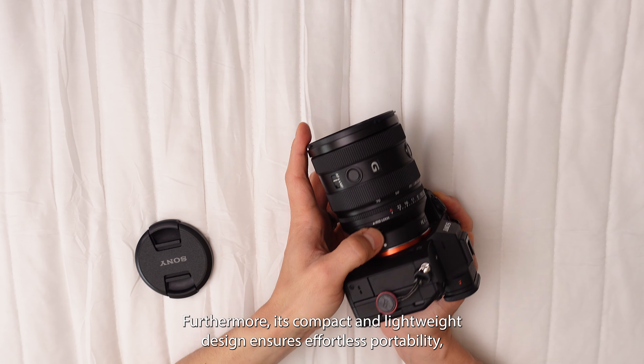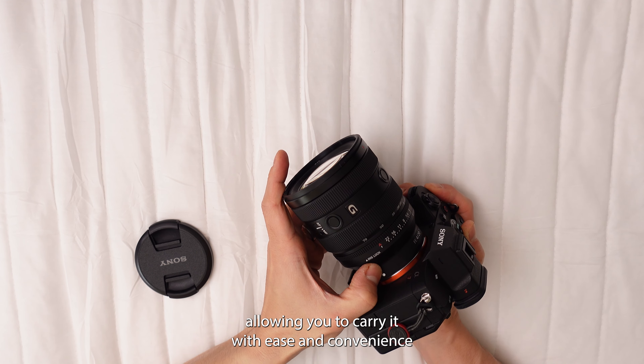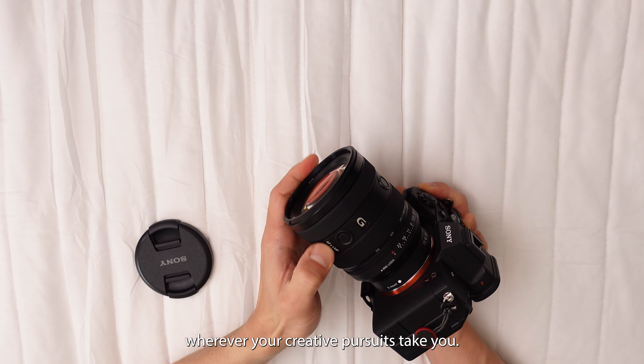Furthermore, its compact and lightweight design ensures effortless portability, allowing you to carry it with ease and convenience wherever your creative pursuits take you.